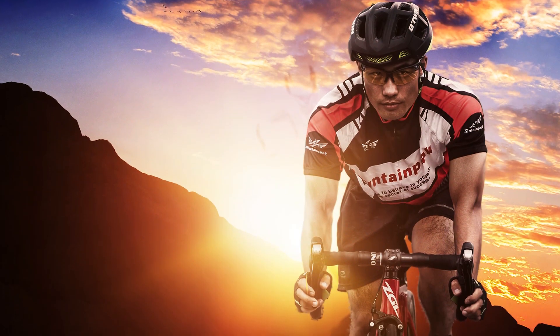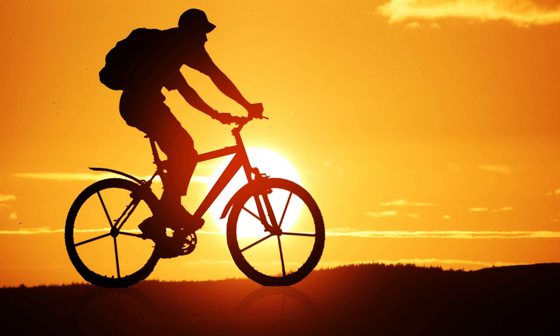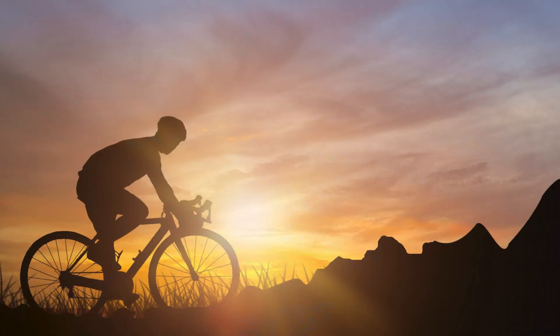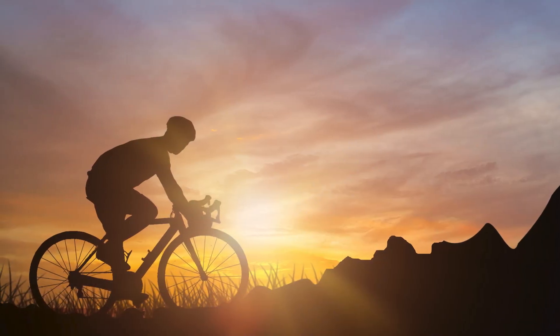Some people prefer mid-drive motors, and in some cases they definitely make sense. Mountain bikers prefer a mid-drive motor for technical riding — the center of gravity is in the lower middle of the bike, which is preferable on technical trails. The ability to better control the traction of the motor is also great for the varied terrain encountered when mountain biking, especially when climbing hills.